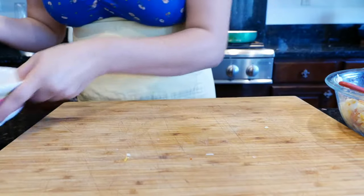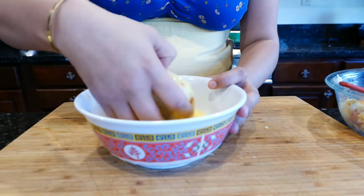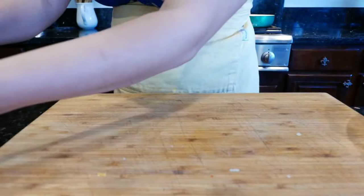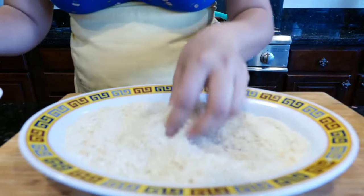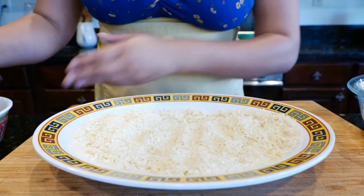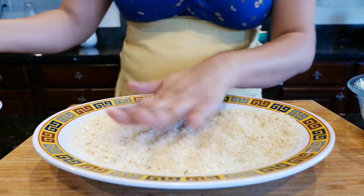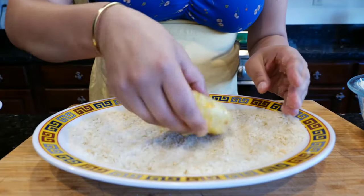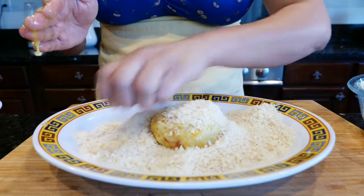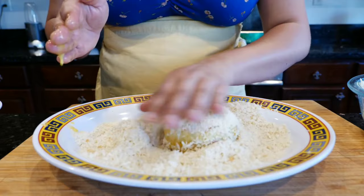I'm going to dip each patty in the egg — just a quick dip. For the coating, I notice certain panko crumbs can be a little bland, so I added some chicken bouillon to them, just a little sprinkle like salt, for additional flavor. That also gives it a pretty color. If you don't have panko crumbs, you can use regular breadcrumbs, but note your oil won't last as long.